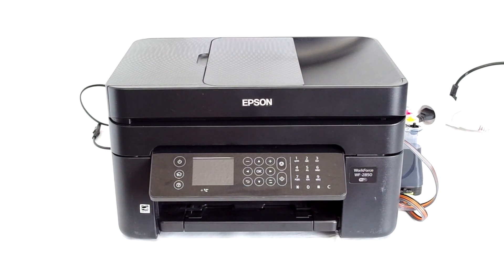This procedure will make your printer able to print with cartridges and systems without a chip. The printer will no longer ask for cartridge replacement, and ink levels will always display at 100%.